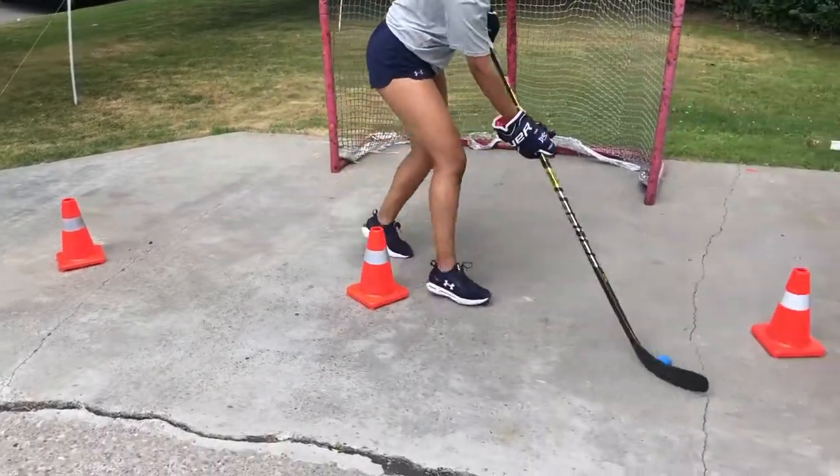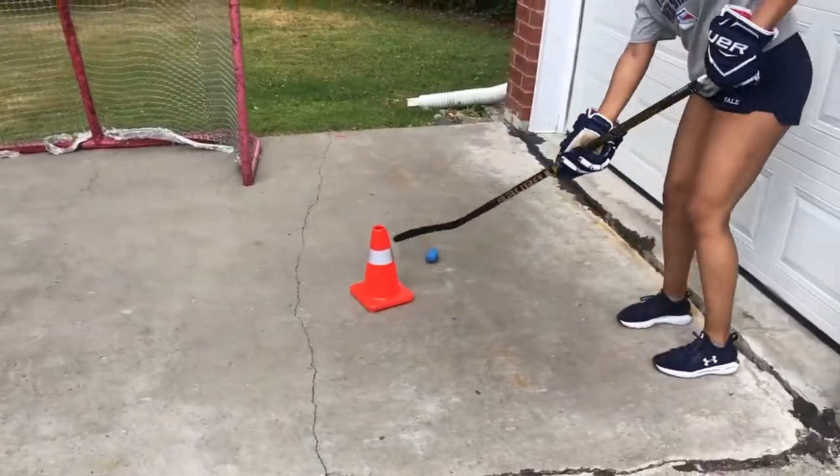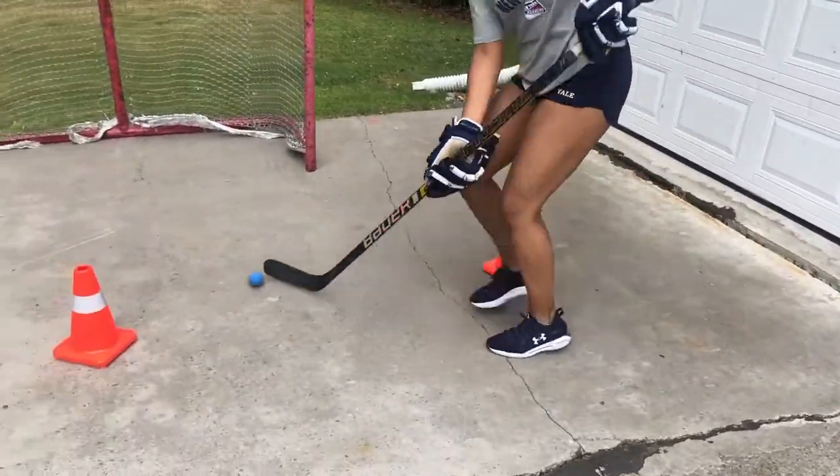This drill works on our deception. We want to bait the defensive player to poke check the ball, cup the ball, and go around, beating the defenseman by moving in the opposite direction.